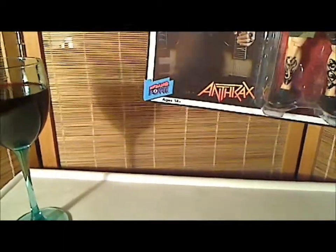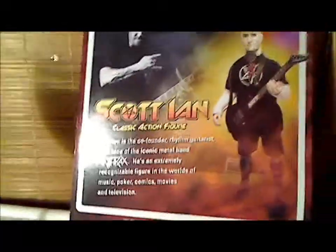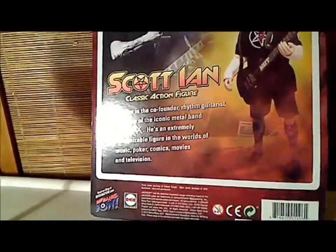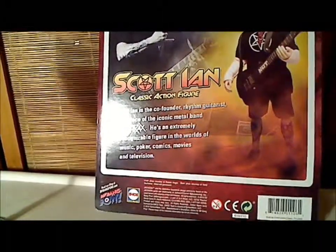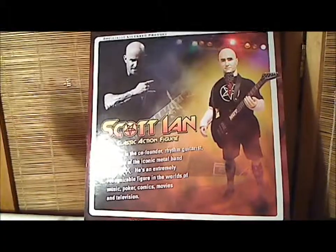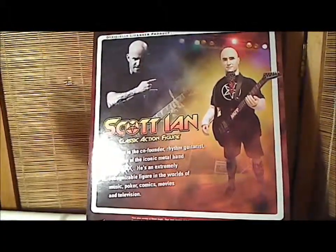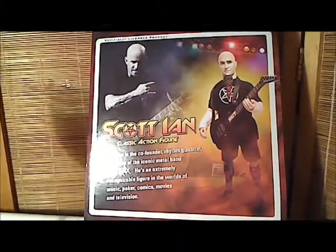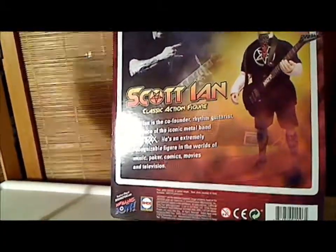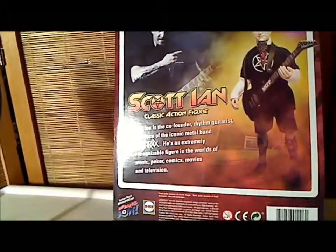Alright, this is ages 14 plus. Back of the packaging, it says: Scott Ian, classic action figure. Scott Ian is the co-founder, rhythm guitarist, and face of the iconic metal band Anthrax. He's an extremely recognizable figure in the worlds of music, poker, comics, movies, and television. I wonder if they knew that when they wrote 'he's an extremely recognizable figure,' they were being tongue-in-cheek.